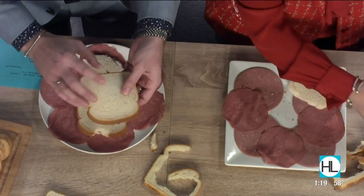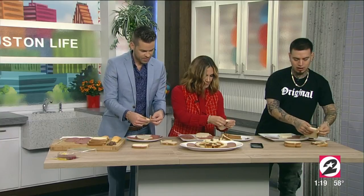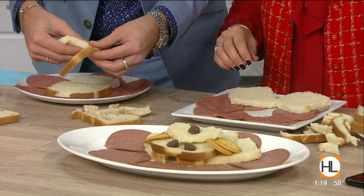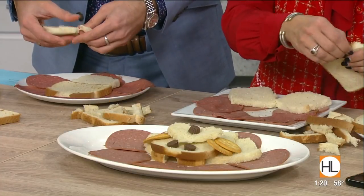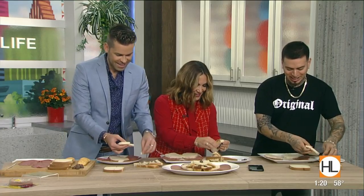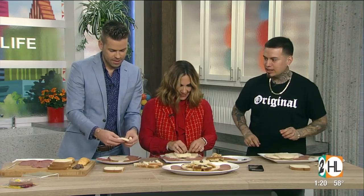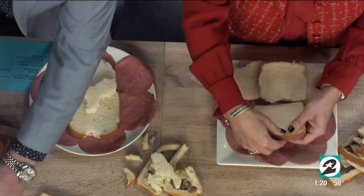If someone wanted to try this at home, you could do this with your kids — just get a photo of them. You basically just use food that can substitute as coloring. Did you play with your food as a kid? No, my dad would have been really mad. So you're making up for lost time now! I think we need another piece of bread — I'm creating his little snout.